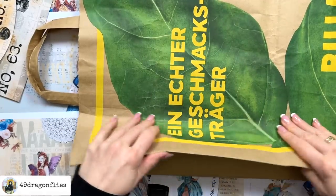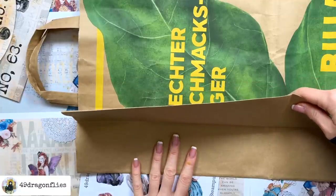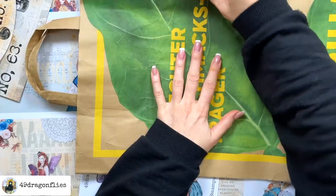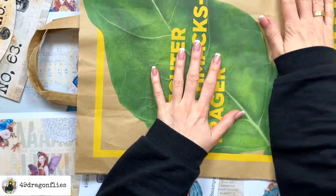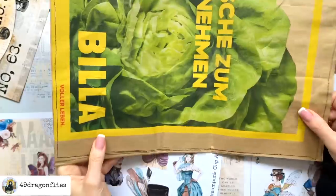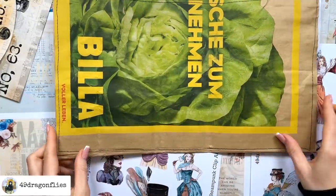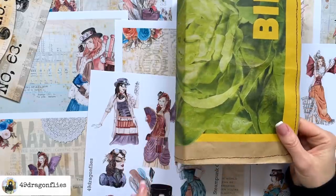That meant I have the fold here on the bottom which I left because it just strengthens my cover. The top was cut off, I also cut off the handles, and then the only thing I did was to sew around the whole cover with a small running stitch.